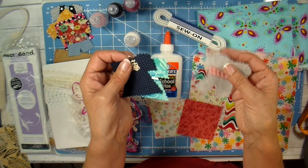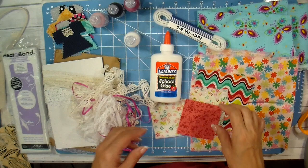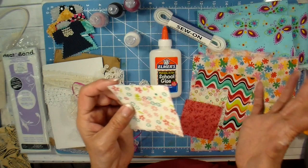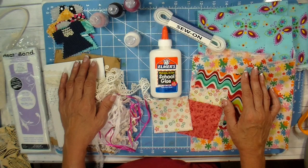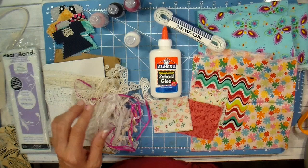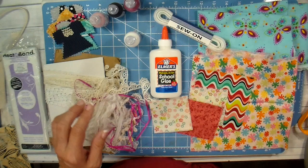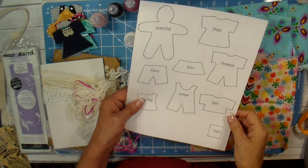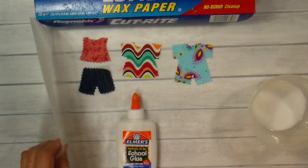Another stiffening method is to add fusible interfacing on the back of your fabric before cutting. Either method works wonderfully — this is a fussy project with a lot of cutting and different steps, but what a wonderful gift with a very homespun, homemade look. I'm going to cut out some flannel pajamas using the one-piece pattern, and a couple of dresses, then show you how to do the stiffening with the white glue. I lay down a piece of wax paper to protect my surface.